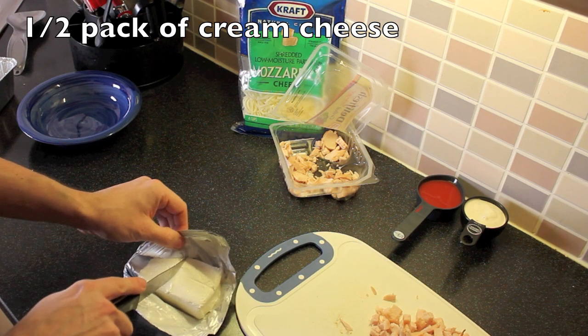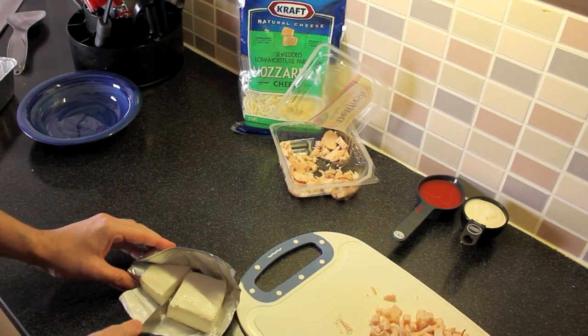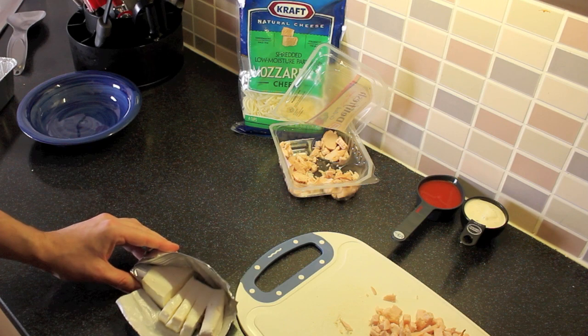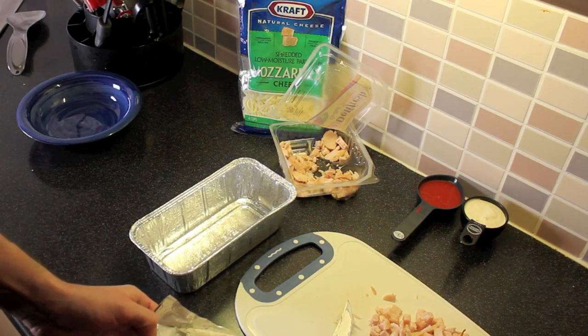What I'm going to do is actually cut this in half with my cream cheese, and to make future steps easier, I'm going to cut this into about four slices. From here I'm going to move it over into my pan.